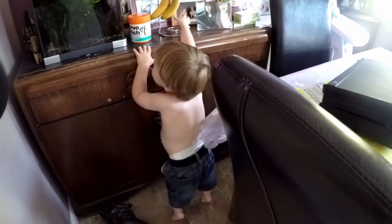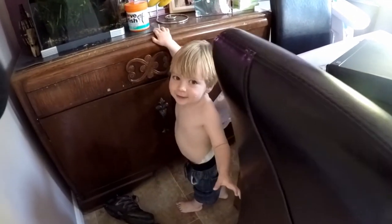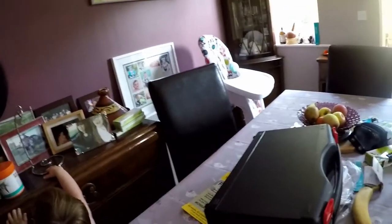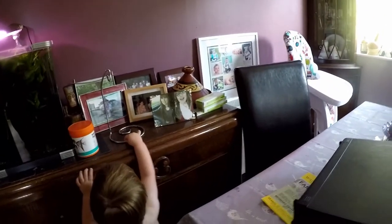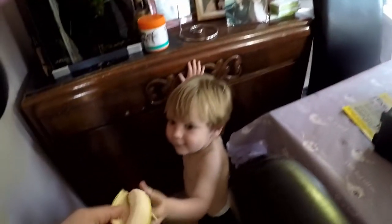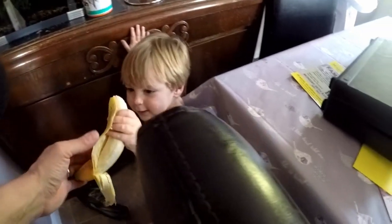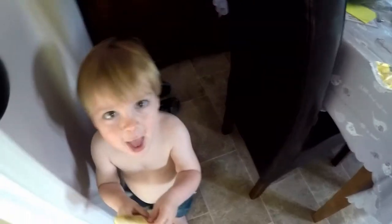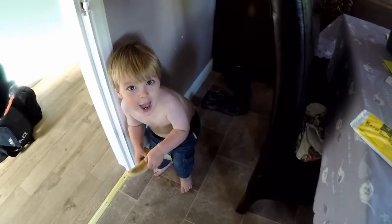Do you want a banana? Are you so hungry? I want a banana — you want a banana? Did I just hear you mutter that? Hey monkey, what's this? Is that your monkey noise? You are a monkey though, aren't you? Yeah! You are a monkey!